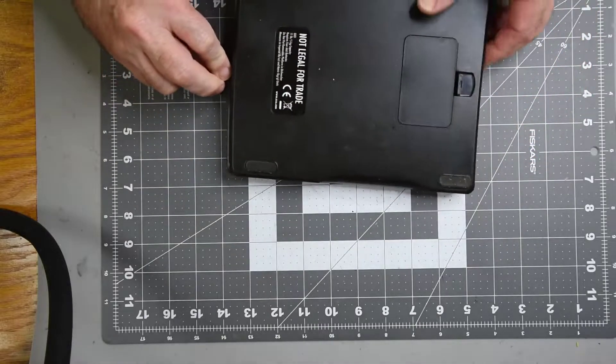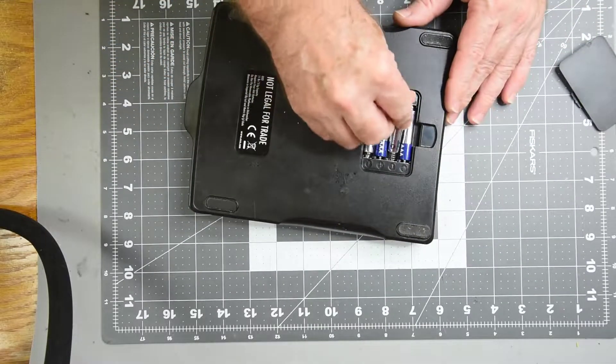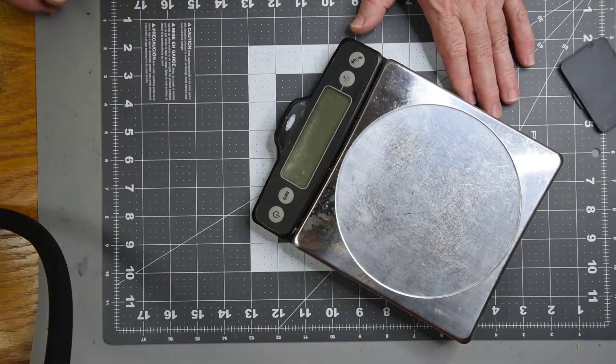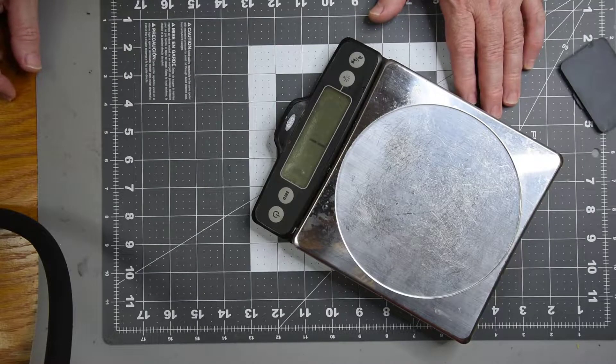I have a little OXO scale here — been a nice little scale. The problem is it keeps turning itself on and off and on and off. But if you leave the batteries out for a while, it might turn on OK and run for a few seconds. Then it's back to on and off and on and off.